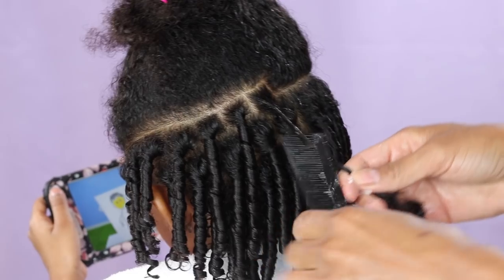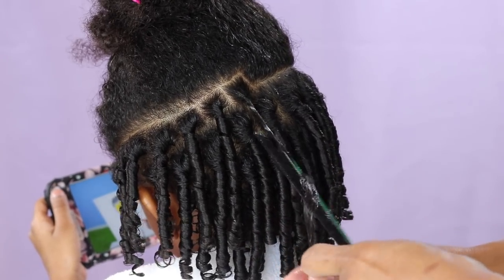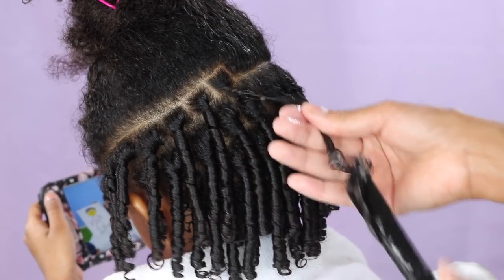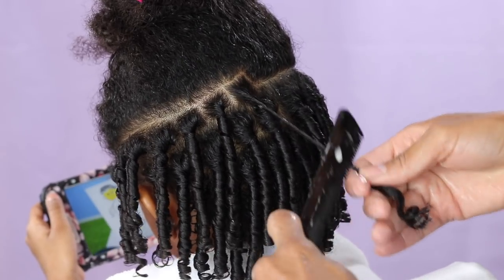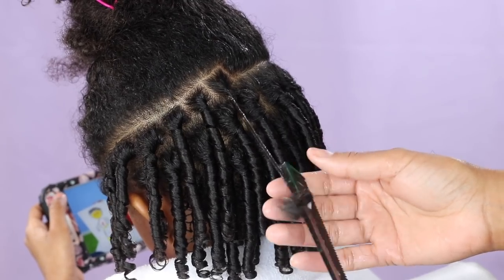Then I twist and pull again. Sometimes the comb just slips out, so I put it back to where it was and just keep twisting and pulling all the way down.